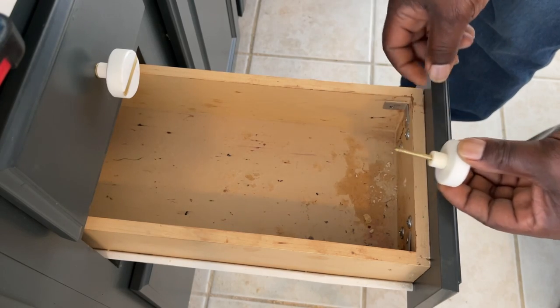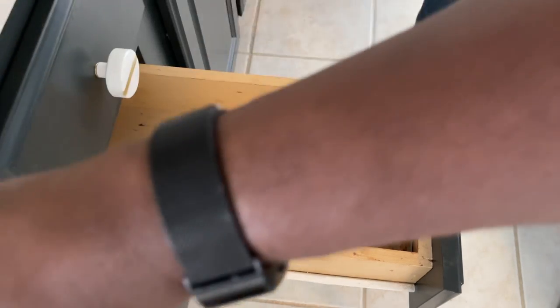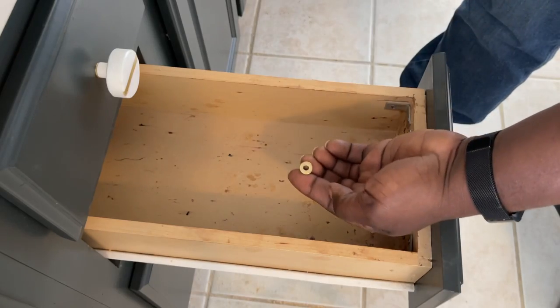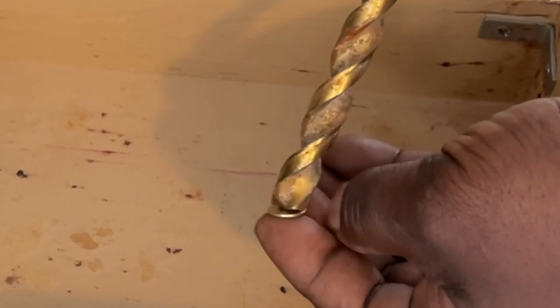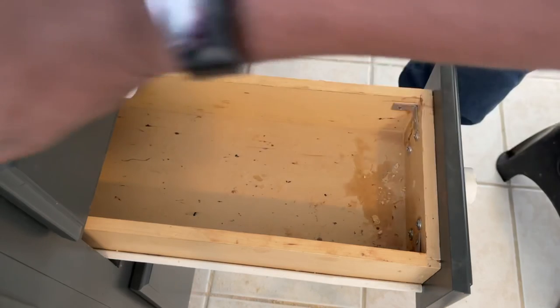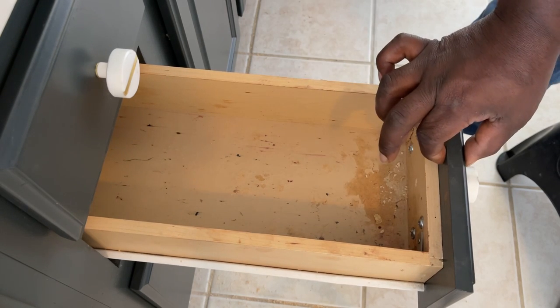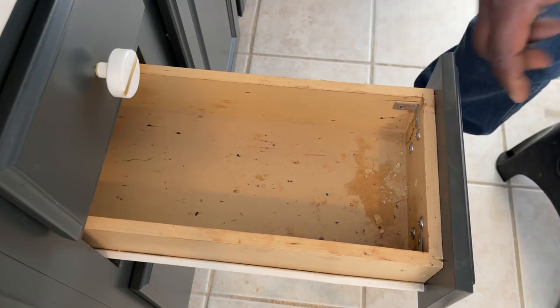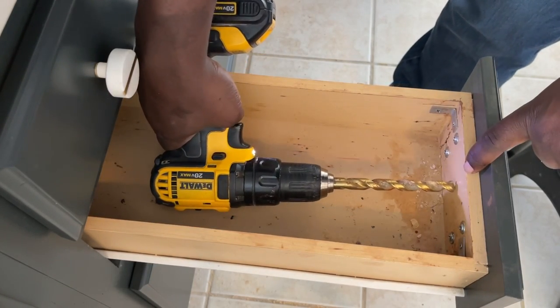Once you drill through and take the tape off, the problem is the screw isn't long enough to come through the front. Here's the fix: your hardware typically comes with a washer and a nut. Get a drill bit that's a little bit wider in diameter than the washer. Remember there are two layers — the drawer front is three-quarter inch and the drawer itself is half inch. Drill with the larger bit through the first layer only.